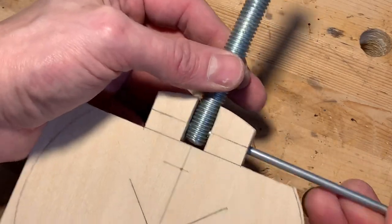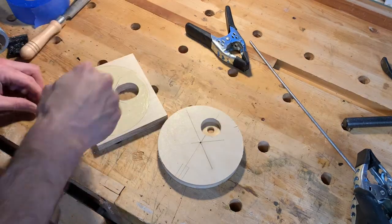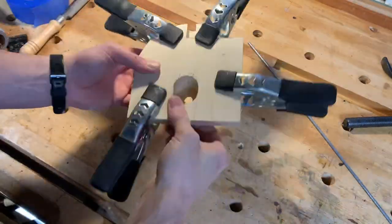We'll see more about how this works later, but I'll give you a spoiler now — it doesn't work very well. After taking care of that part I continued with my laminations.